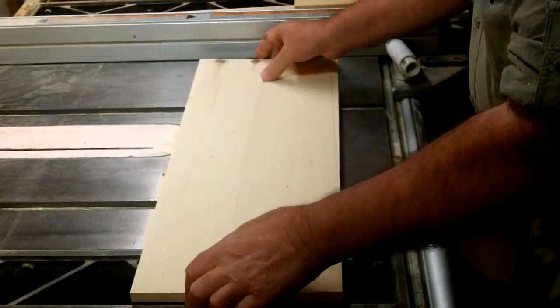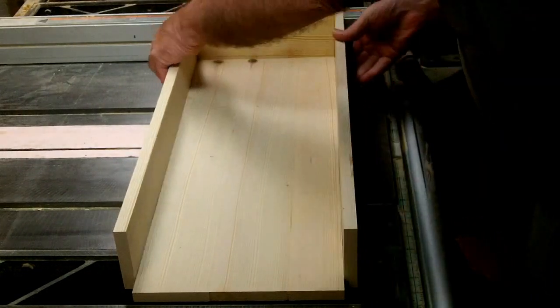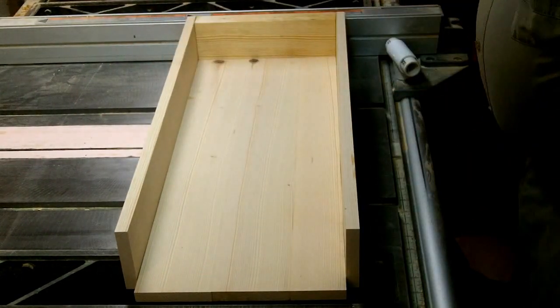It's all starting to come together now. All I have to do is put a little finishing on there and the mat, and we have a vortex sluice.